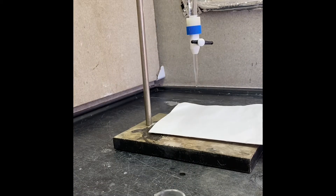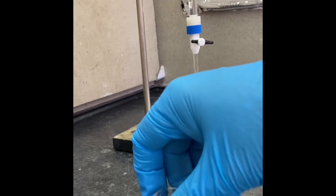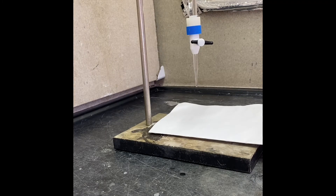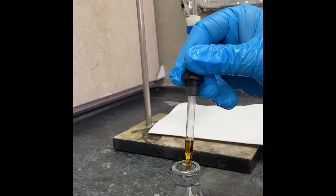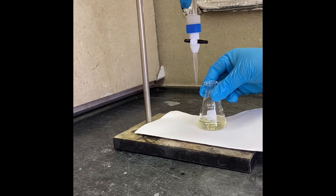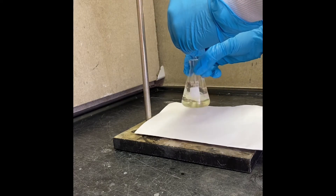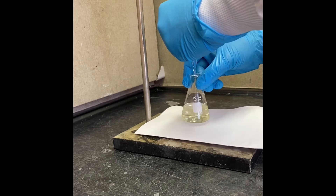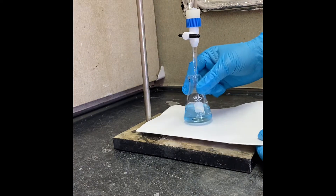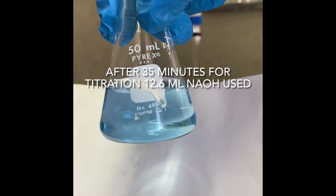Now we're ready for the third solution measurement, which is after 35 minutes. I have 10 ml of acetone in my flask and I'm going to add 10 ml of the reaction mixture, with three drops of indicator. Again initial color is yellow. Let's start adding sodium hydroxide. The color is now constant and not disappearing, so this is our third titration.